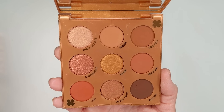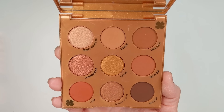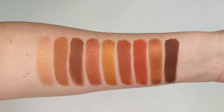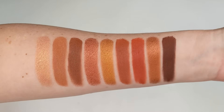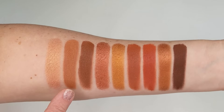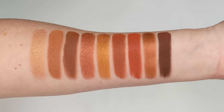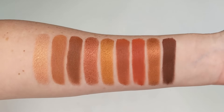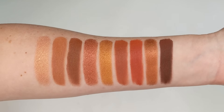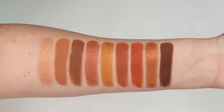Inside you have nine shades with both metallic and matte finishes. There are no pressed glitters in here — just really warm tones of copper, gold, terracotta, and bronze. It's really beautiful and perfect for fall. This palette definitely leans toward the deeper side; you won't find a lot of lighter colors. The formula feels incredible — the shimmer shades are very smooth with not a lot of fallout, and the mattes are very pigmented as well.